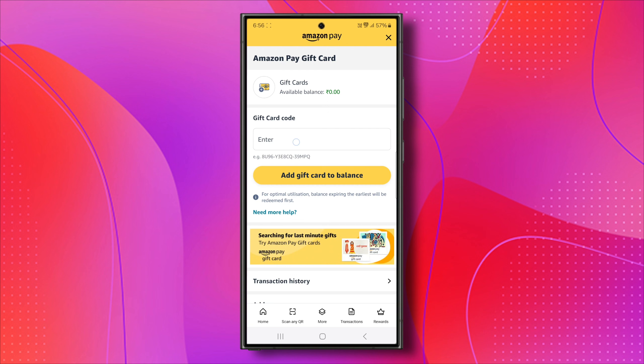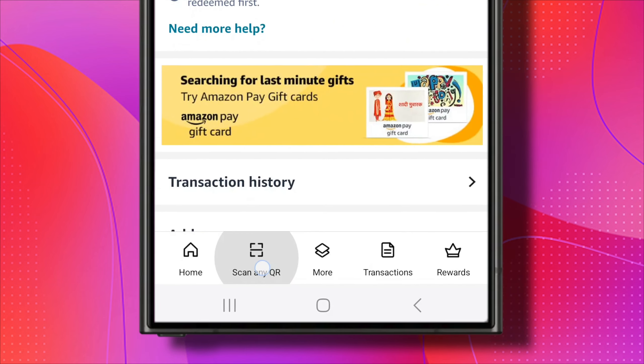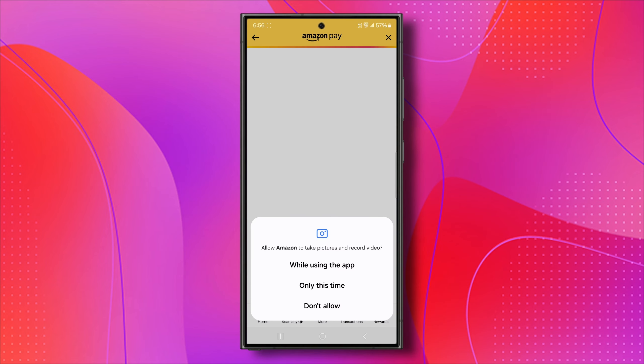Below, you'll see the option Gift Card Code. If you have a physical card with you, you can go ahead and scan it. To do that, find Scan any QR at the bottom. Click on it, allow the permission, and scan the code.